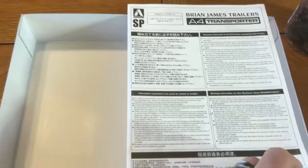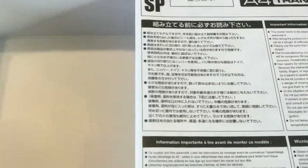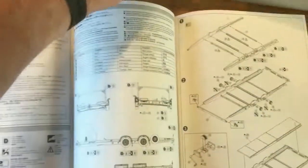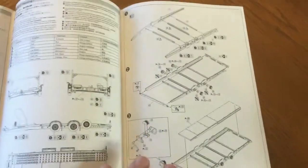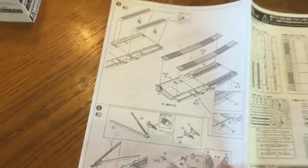This is an Aoshima kit, it is an import. So there is Japanese printing on it, but it's all translated into English as well. It's a fairly simple kit — not simplistic by any means. Seems like it'll be very easy to put together. Just a couple of steps to build the chassis, then add the bits and pieces to the back of it, and you're done.